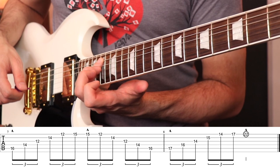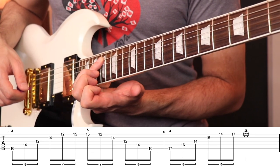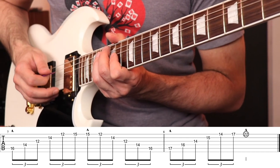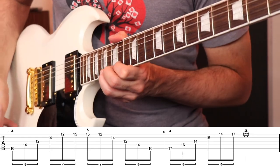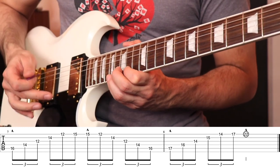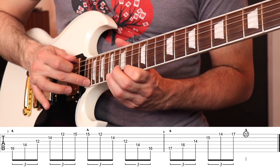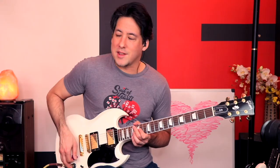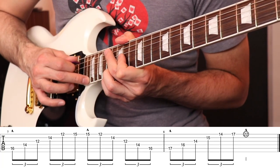We're at the octave point now. Fifth string 17th fret — we're back to D, just the octave — so we go back to the major shape, all condensed together because of the skinnier frets. We're going to do one thing different at the end: we ascend and then do a tap just to be fancy. Reach your middle finger over and hit the first string 22nd fret — that's octave D. It sounds great and kind of puts a period at the end of everything.